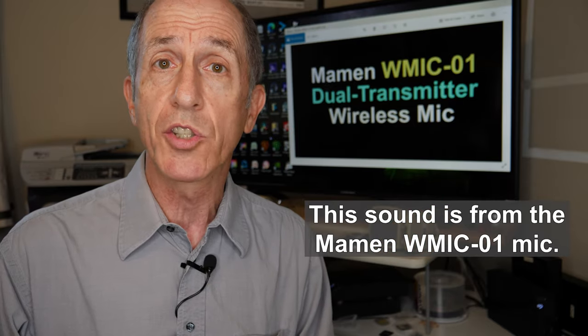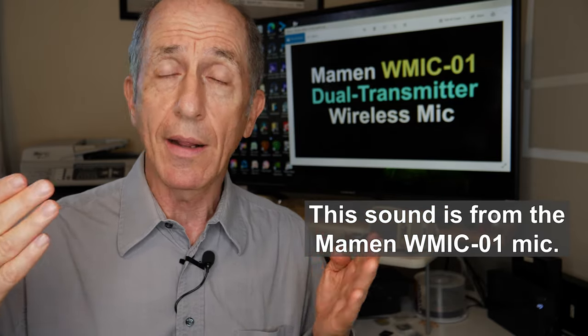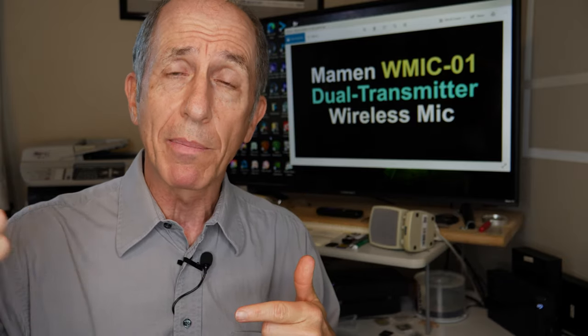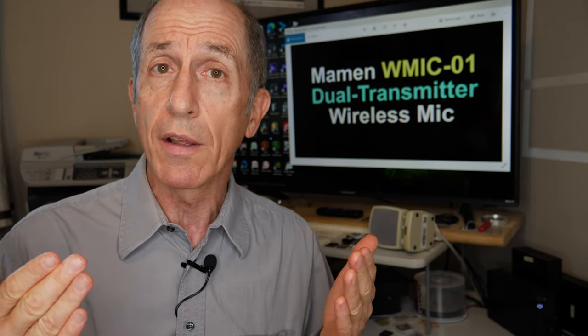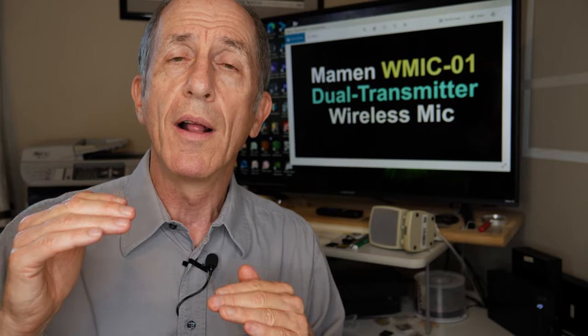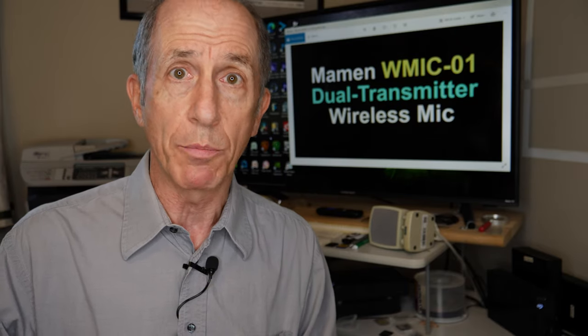You're hearing the sound right now — what it sounds like without me making any adjustments. This is just taking the transmitter and receiver the way they were, turning them on with some batteries, and plugging them into my camera. This is exactly what it sounds like. Almost all cameras accept only microphone level signals, so you should be assured that this microphone will work with every camera because it has a microphone level output.